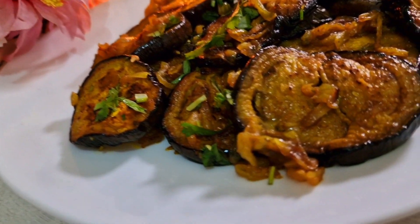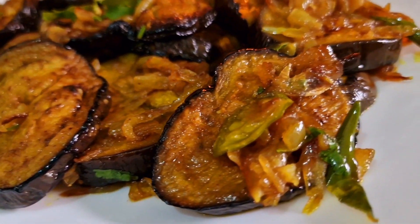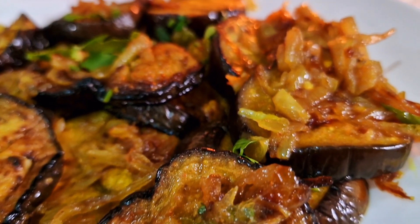Hello viewers, welcome back to ChefEast Kitchen. Welcome to ChefEast Kitchen. The first time I'm looking at the video, I'm going to show you a good day.